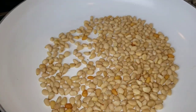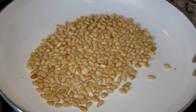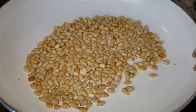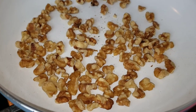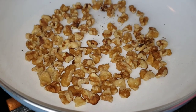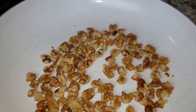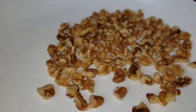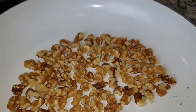First things first, we're gonna toast the pine nuts and the walnuts so that they can cool down while we are prepping the other ingredients for the broccoli salad. Now let's move on to prep the broccoli.